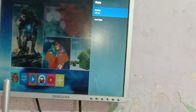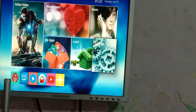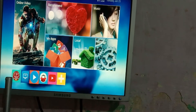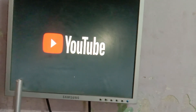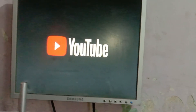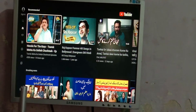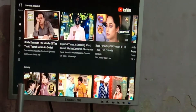Everything is good and our device is working on the old LCD. As you can see, we are running YouTube on our old LCD. Everything is working very well.